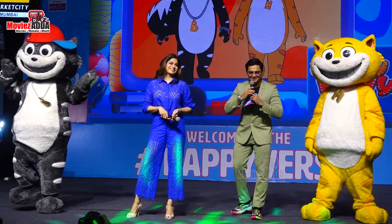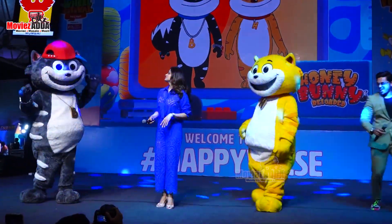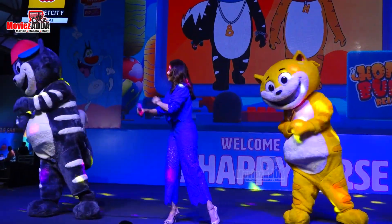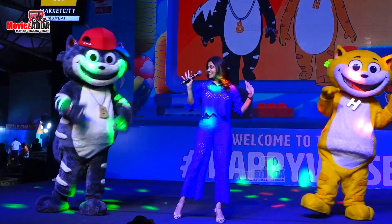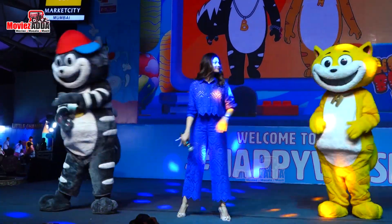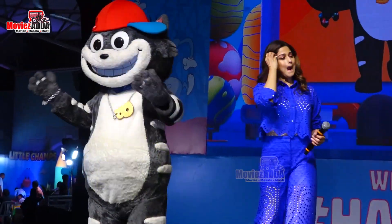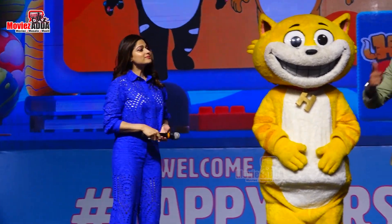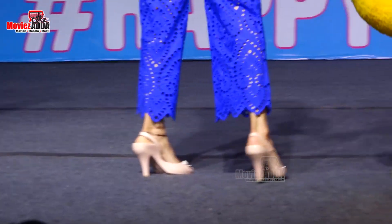Yeah. Honey Bunny, you've done a fantastic job. And now, it's time to have a picture. Do you want me to have a picture with Shamita Shetty? Yeah!